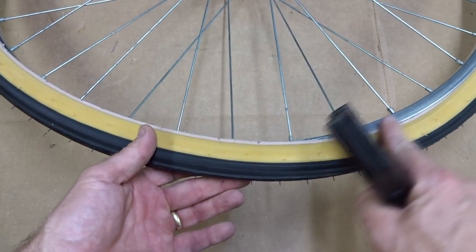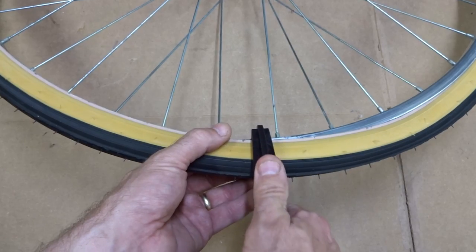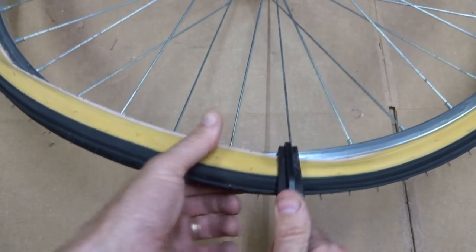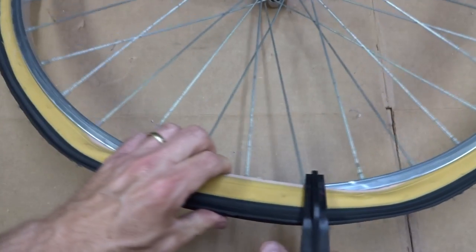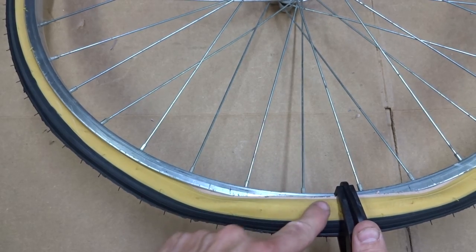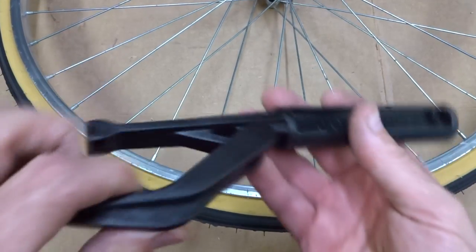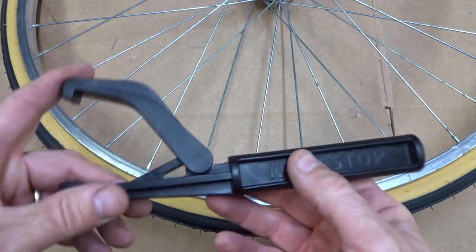You start where you want to get the bead of the tire over the rim, and you just use this and pull the tire over like that, then work your way around. As you get more and more of the tire on there it gets tighter and tighter. Notice that it's not going underneath the tire, so there's a little bit less chance you're going to pinch the tube. Then you get that last little bit and it's on. It's a cool little tool — it's made out of like PVC or something, seems pretty heavy duty.